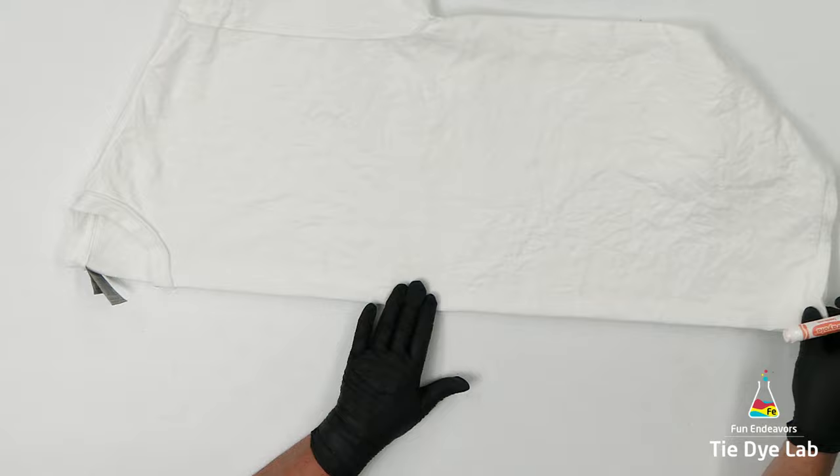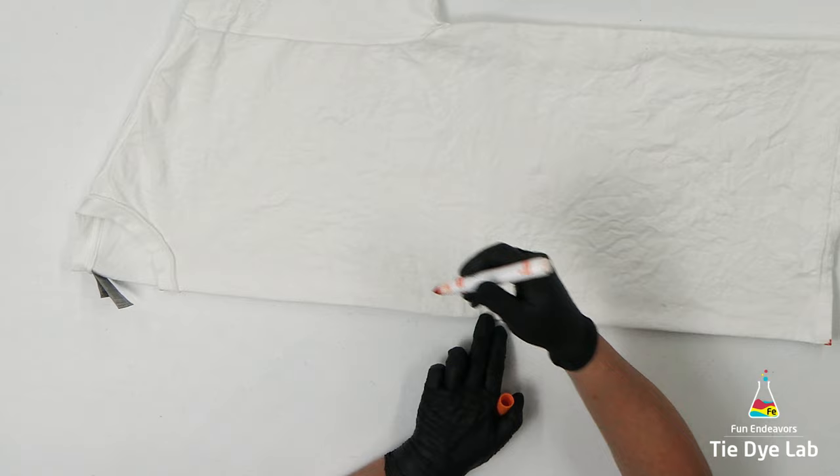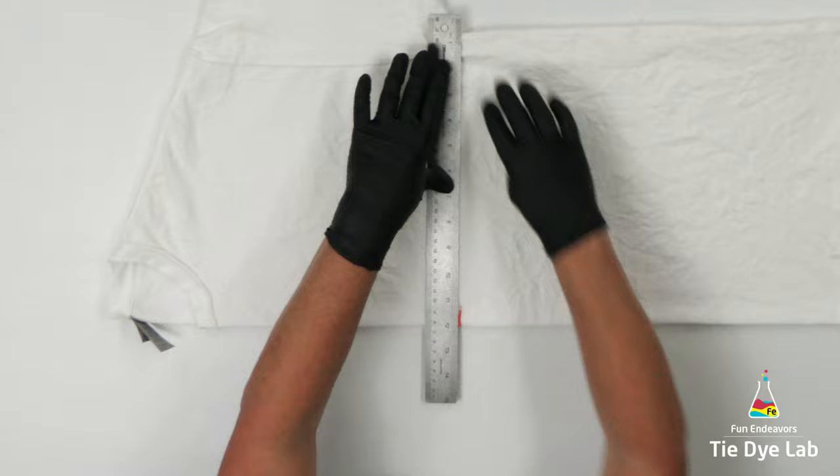Now that I have the shirt centered, I'm going to find the center of the front of the shirt. I'm going to fold the hem of the shirt up to the top or the neck of the shirt. I've placed my finger on what is the center of the shirt, and I'm going to use a washable marker and make a mark just a little bit above that center line, not far below the armpit of the shirt. That's where I want to start the center of my mandala.